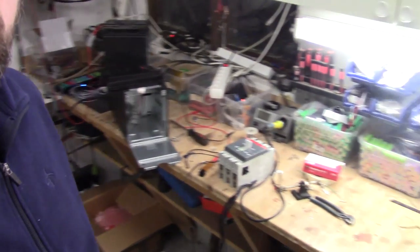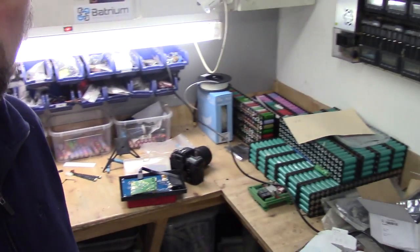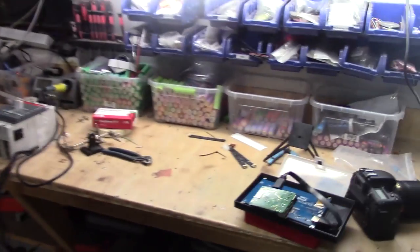First of all, as you can see my bench is filled up with stuff. I have so much ongoing currently, and for instance we have one of the projects here.